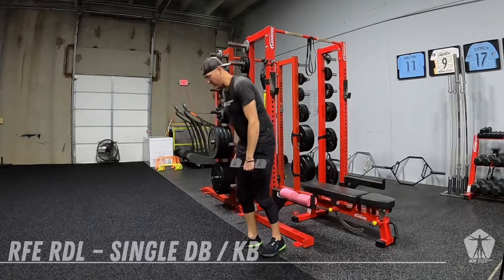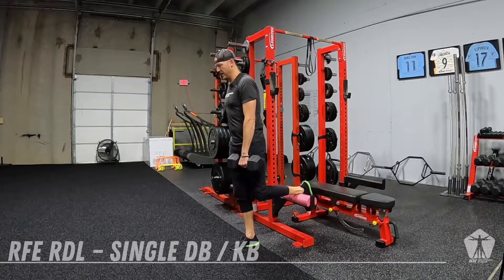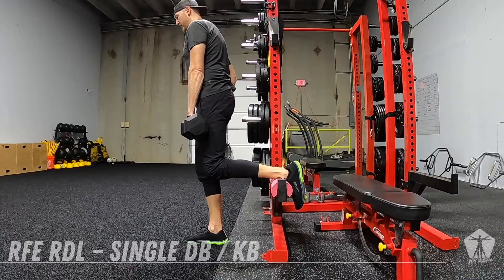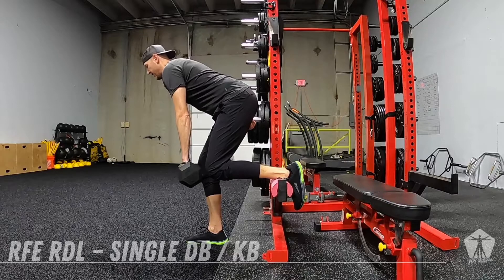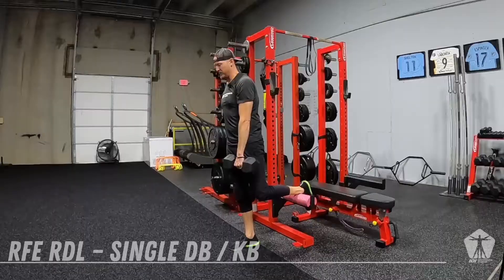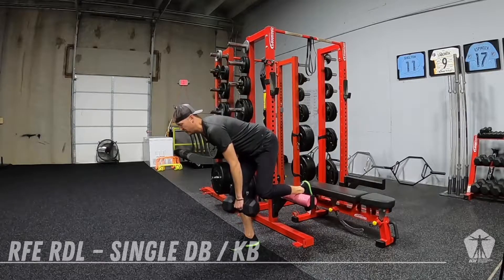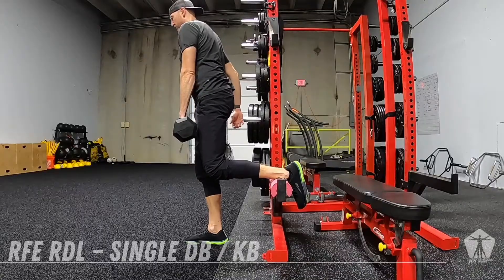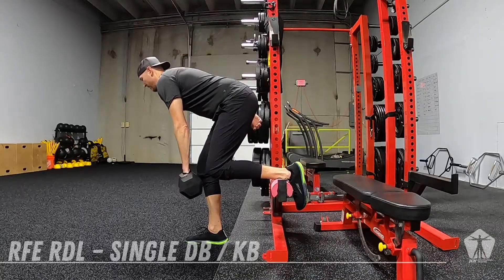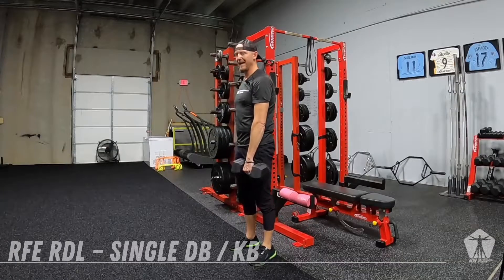Here's what we look like loaded. We'll get set up. Dumbbell stays close, hips go back, back stays flat neutral, nice and crisp as we come up. You should really be feeling a good stretch through that hamstring — nice and controlled down, make sure we're balanced, and then we drive that hip through at the top.